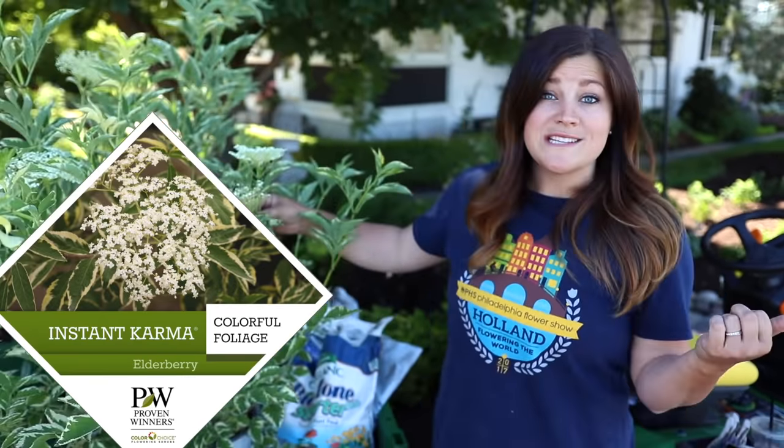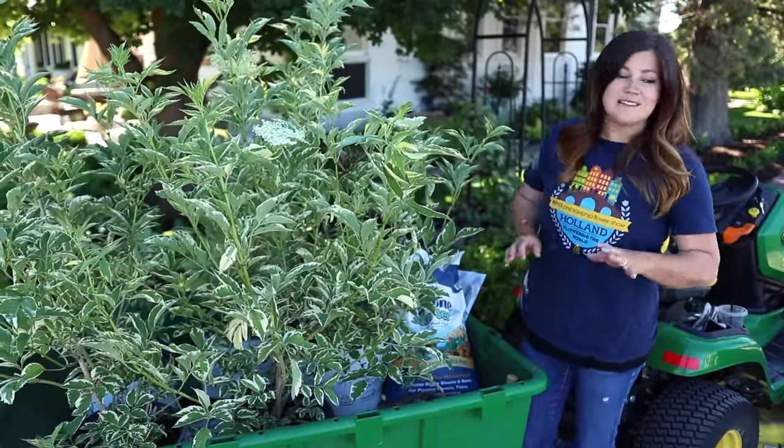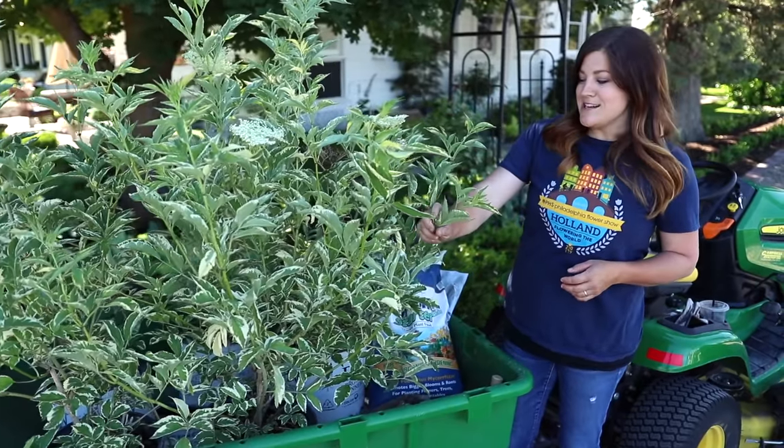Hey guys, good morning. So today I'm planting some Instant Karma elderberries over on the west side of our house. We're really close to it, but I wanted to start the video here in the shade because it's full sun right now where we're going to be planting these, and it's just easier to see the detail in a shady spot.